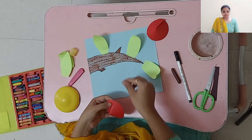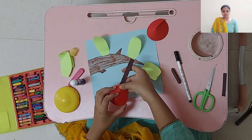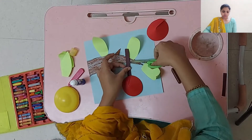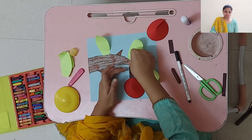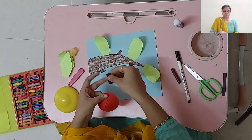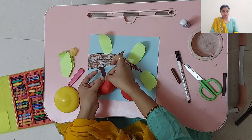Now to this fruit, we will paste this brown strip. Hold the strip like this, then fold it, and then fold it again. The same way we have to paste the strips.